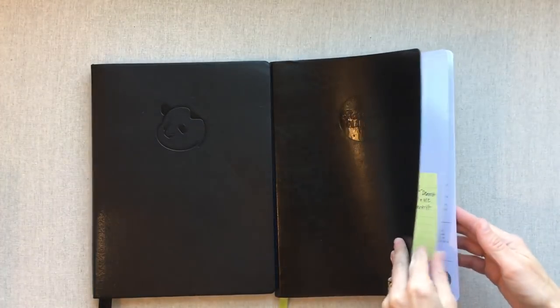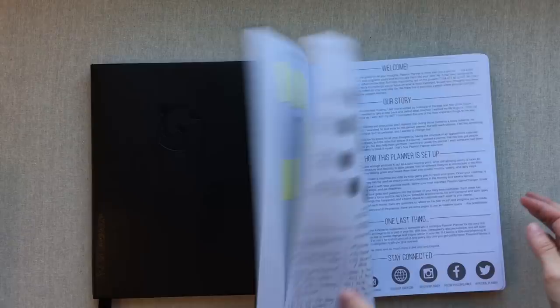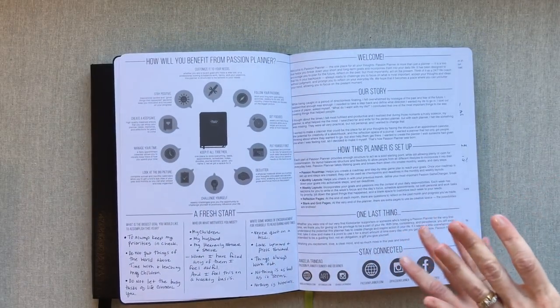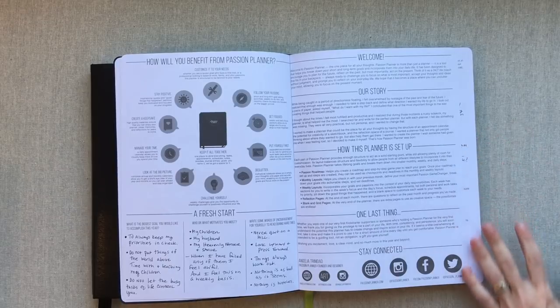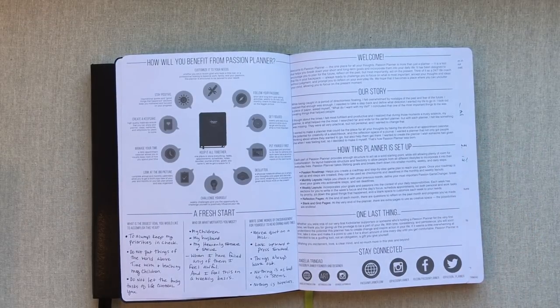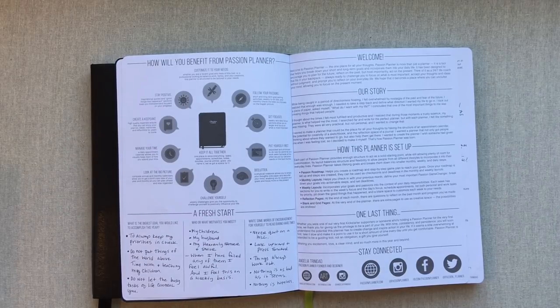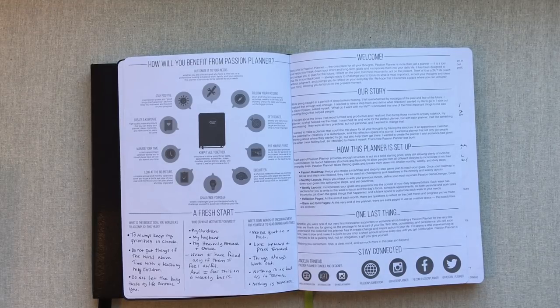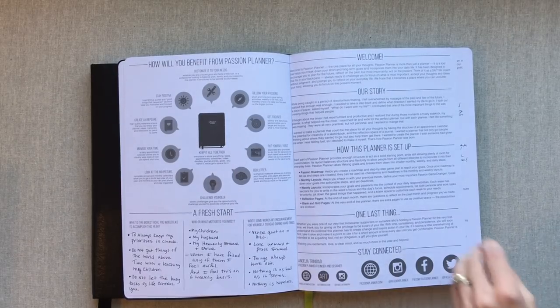I want to mention right off that I'm not going to do a full cover-to-cover review of each planner. We're just doing a quick overview to show some comparisons. If you're really interested in one of them, I'll link the full review videos for each down below in the description box.